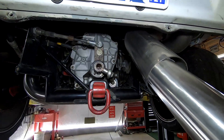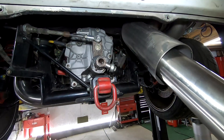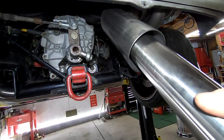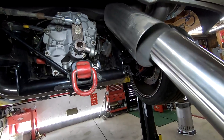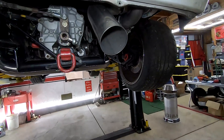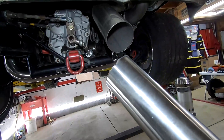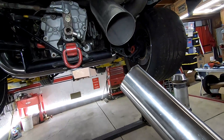Today we're gonna see if we can build an insert. Take this two and a half inch pipe, slide it into the three and a half inch pipe, cut some notches and dimple it, and wrap it with fiberglass. Put a cap on each end and see what happens.